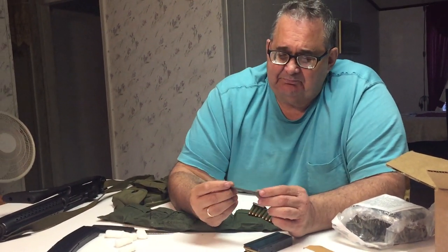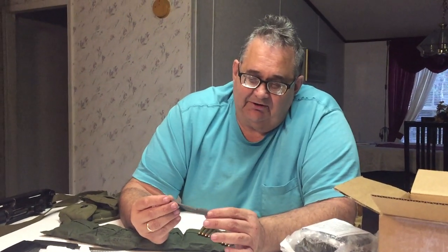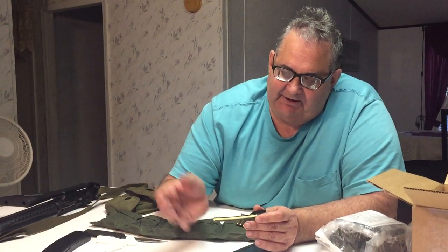I wanted to mention that these stripper clips are reusable. But over time, the copper insert — the tabs that hold the ammo in — one of those tabs is going to bust off and it won't hold the ammo anymore. They used to sell separate inserts where you could replace these, but I haven't seen them for sale anymore. You can still really reuse these though, so that's great.